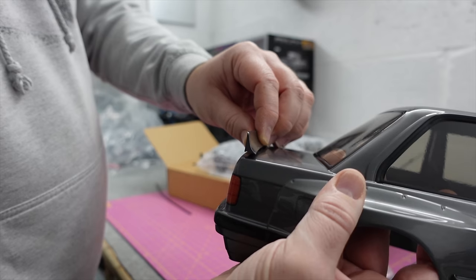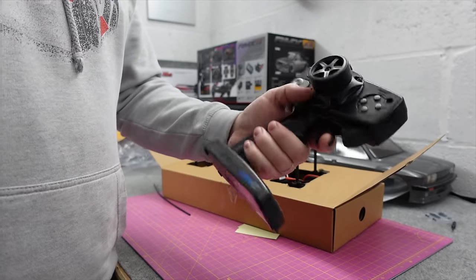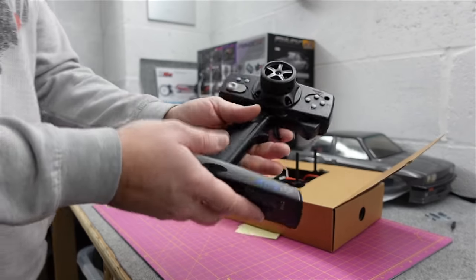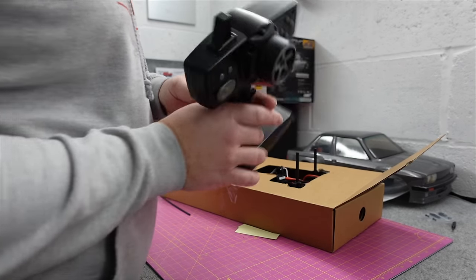It comes with a transmitter - there are loads of functions on there. Sun Racing also uses these. They're a bit big and bulky but you can adjust your steering rates, throttle rates, and stuff like that. It's got a third channel so plenty of functions. Not my favorites due to size but functional.